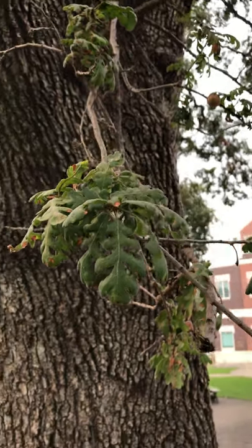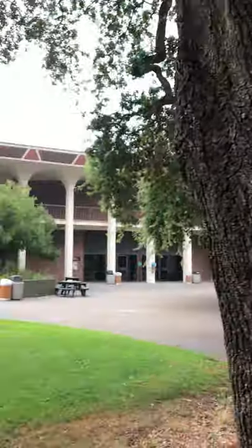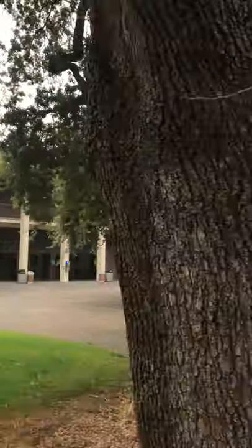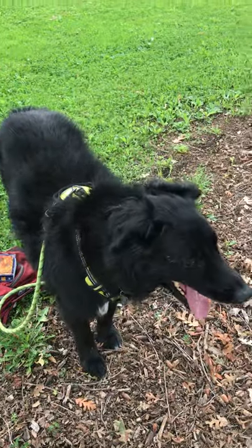This is Quercus lobata, or the valley oak. I'm on SRJC campus right now near Emeritus Hall, with myself and my assistant here, Professor Rigby.